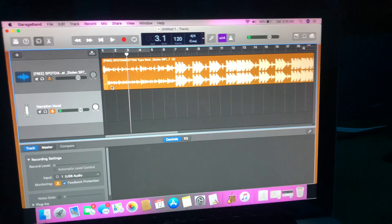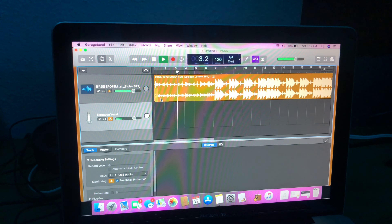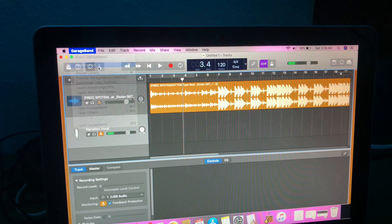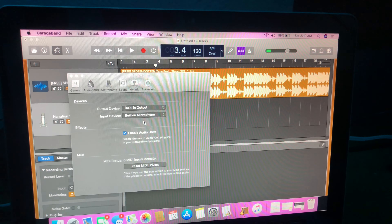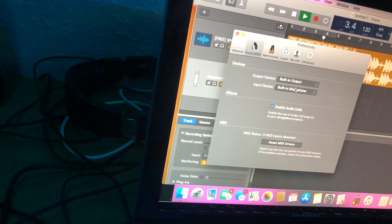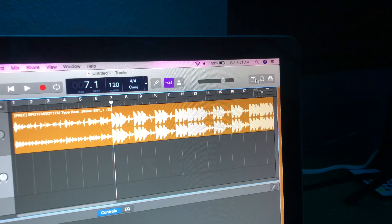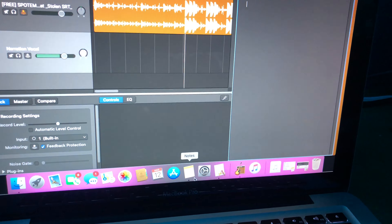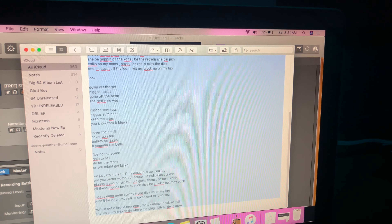Now that you have your beat, you need to put your vocals. Go to new tracks, do the same thing you did for putting the beat, go to create. For me I go to voice, and you can choose any of these presets — I go to narration, it's the clearest one. Obviously I still have my audio going through my speakers, so you're gonna want to go over here to preferences, go to audio, and then select this and change both of them to built-in so now it should be playing through your headphones.